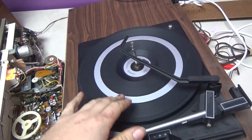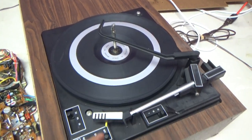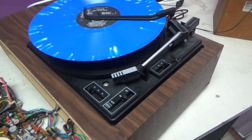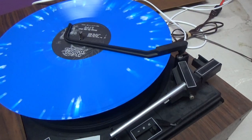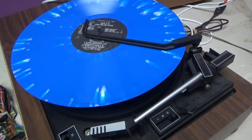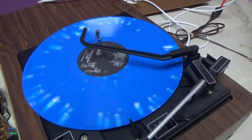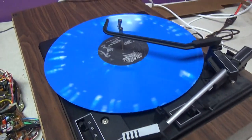Before I do that, let's go ahead and test out the turntable. We know it rotates. Let me put a record on and switch out the needle real quick. Okay, we got the needle on it. I'll put a record on and we're going to try the auto.